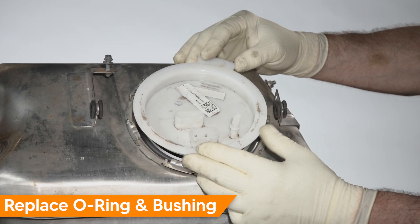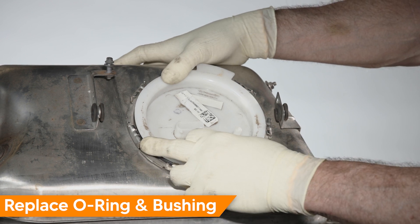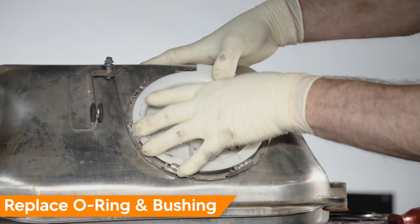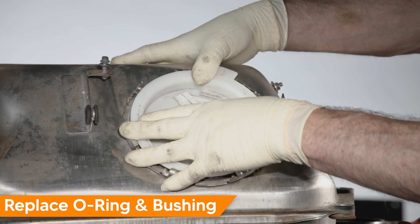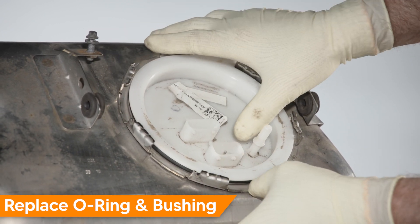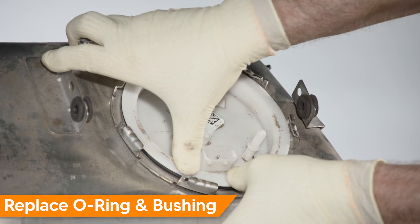Now we'll install the cap. Pay attention to the orientation — there's a guide right here. Slide it into the new plastic ring that we installed earlier; it's a tight fit. You're going to have to get this on straight and give it a little push to get it all the way home. If you try going in at an angle it's not going to go. Make sure that it is flush all the way around when it goes in.